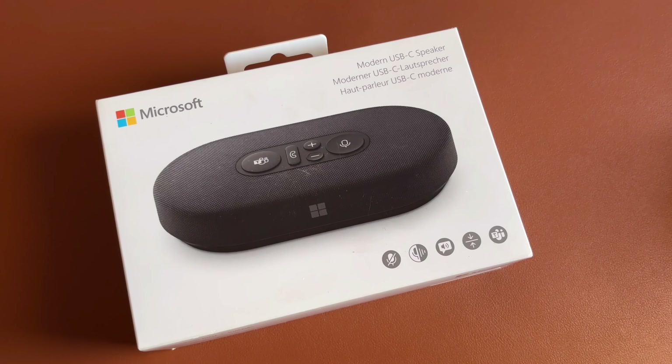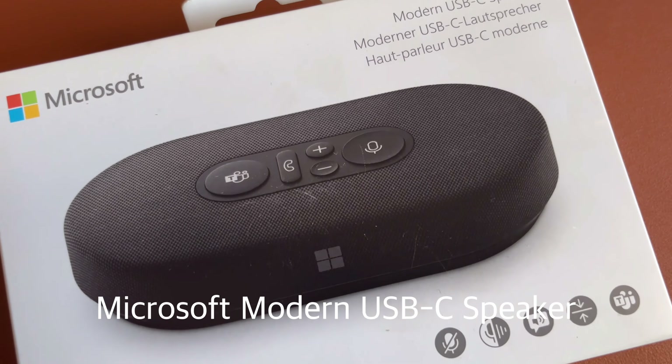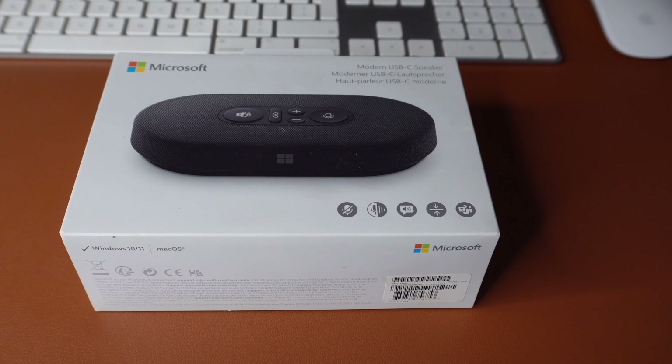Welcome to this unboxing video of the Microsoft Modern USB-C Speaker. This is a speaker certified for Microsoft Teams, built for conference calling, so you can use it when attending calls and meetings if you don't want to use headsets. I picked this one up because I would get tired of using headsets all the time. It is part of Microsoft's Modern Accessories lineup.